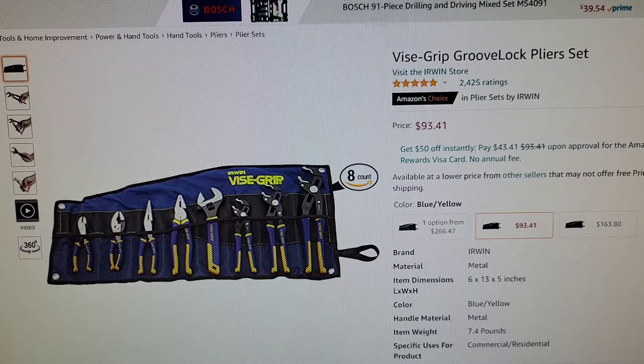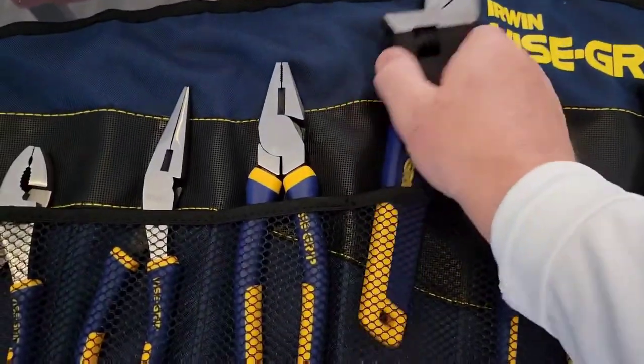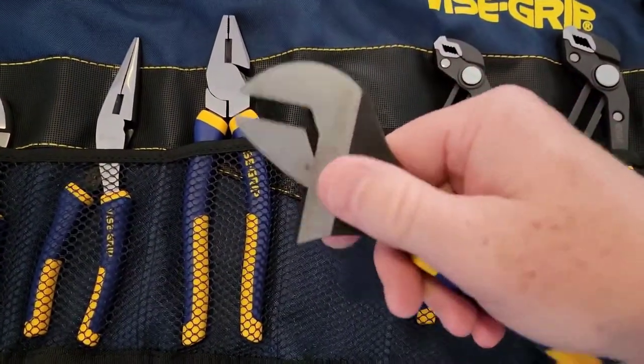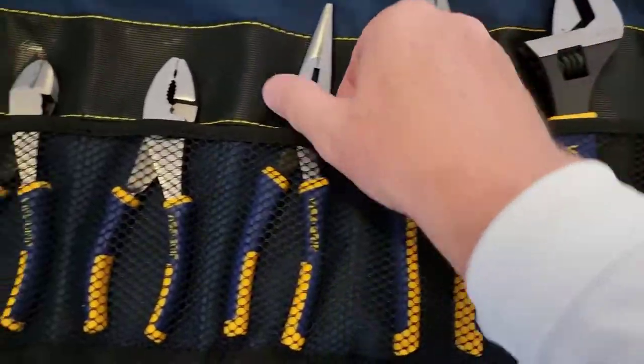Thanks everybody for your support. Here we got the adjustable wrench — it looks really nice. It's got the measurements on the side, and it fits in there nice.